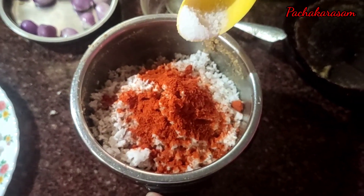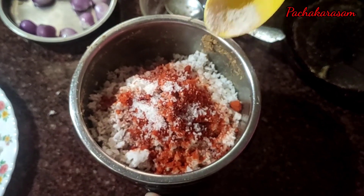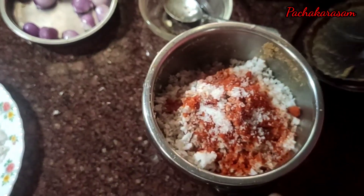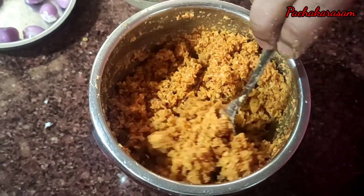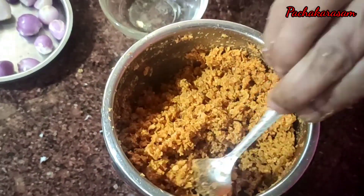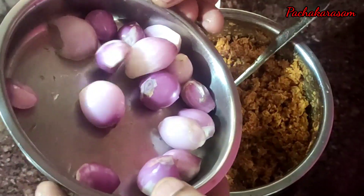This is the first taste of the rice. The taste of the rice will be very hot. If you want to eat the rice, this will be good. I will cook this rice.